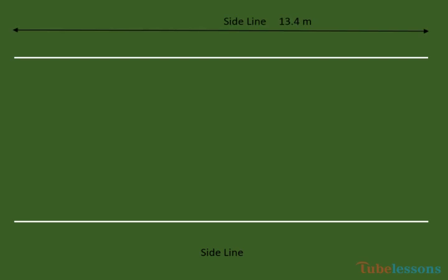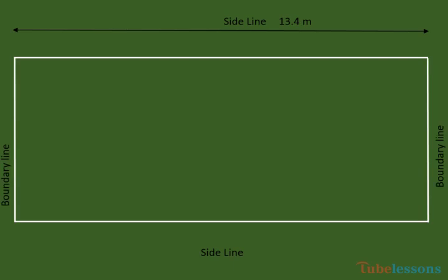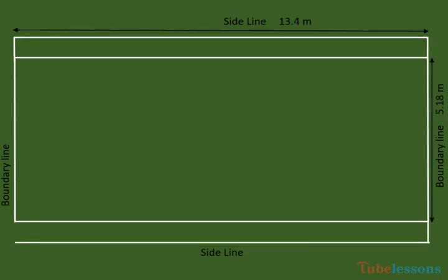This side line shall be 13.4 meters long. These lines are called boundary lines. For singles game, this line shall be 5.18 meters long. And for doubles game, this line shall be 6.1 meters long. The outer edge of the double side line shall be 46 centimeters away from the outer edge of the singles side line.